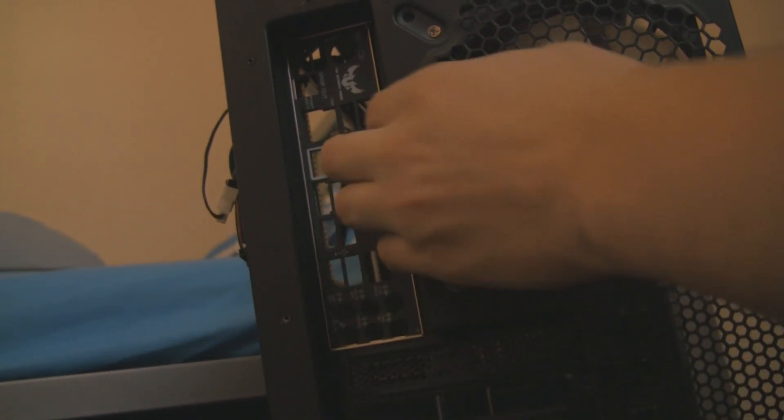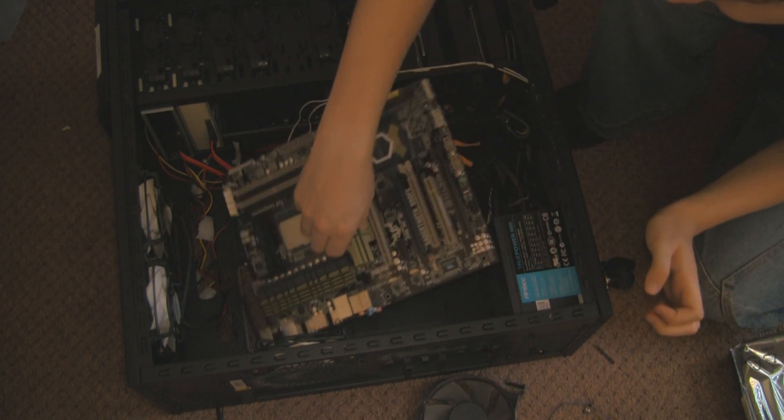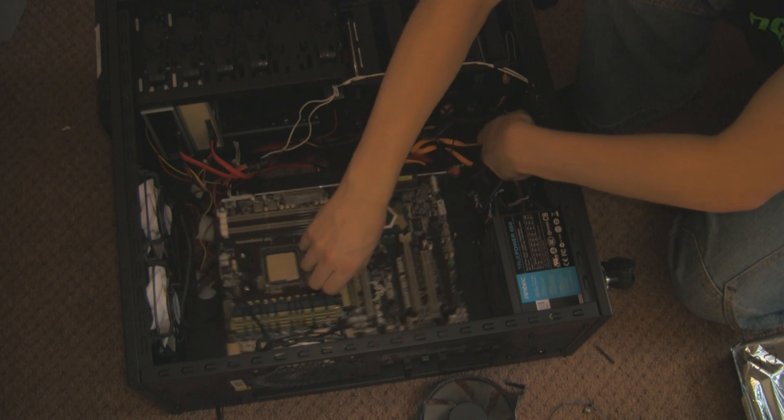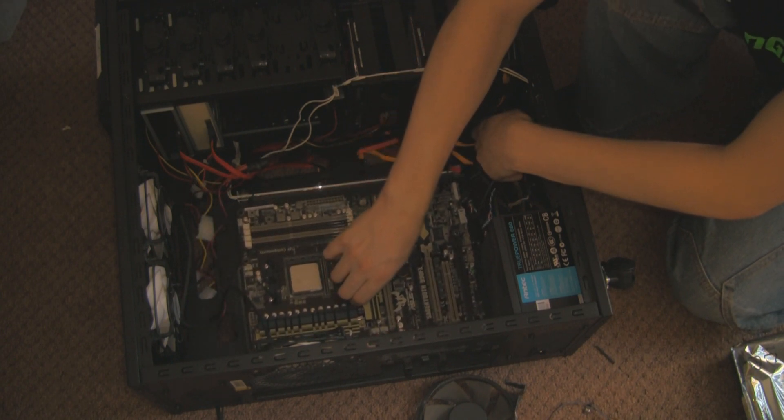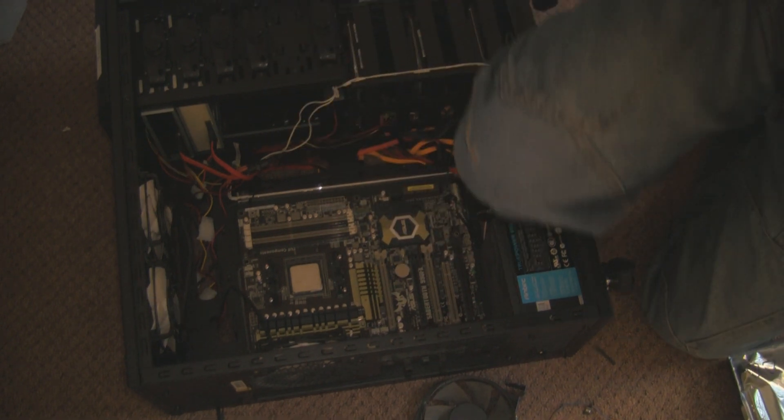Before you fit your board, you need to make sure that your brass standoffs are all aligned. You can see the brass things in the case that your screws actually screw into. This motherboard is a bit bigger than my old board, so it's got some standoff positions missing that you need to fill. When the motherboard is in place, you will see little brass standoffs through the screw holes. Every screw hole on the motherboard needs a brass standoff underneath it, ready to be screwed in.